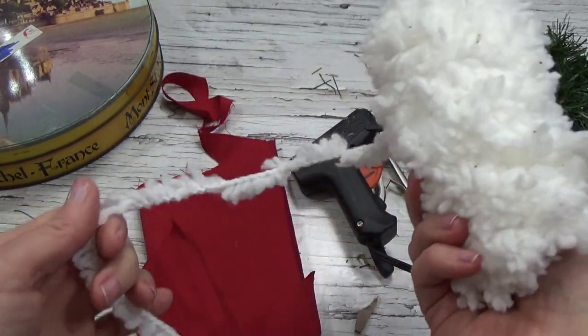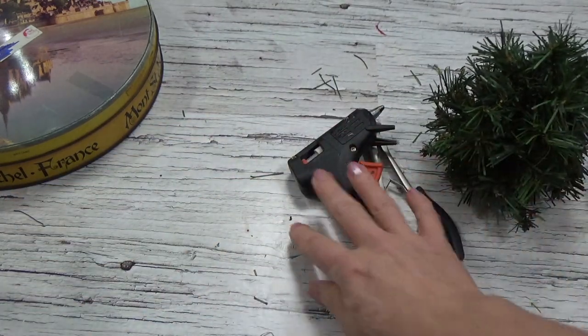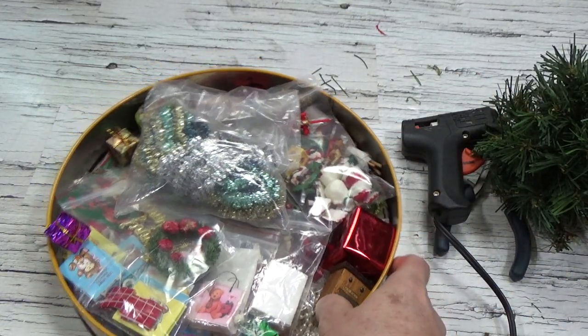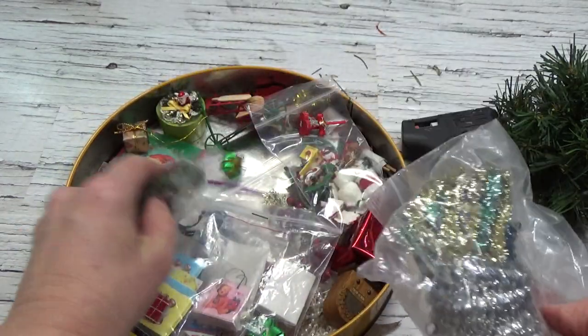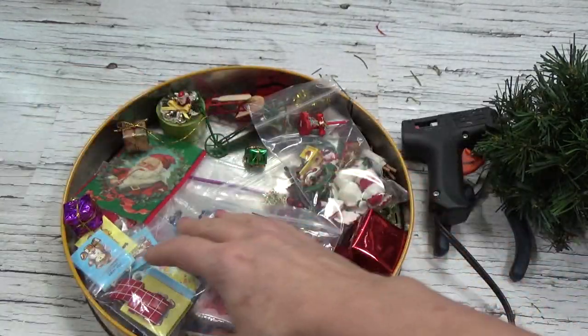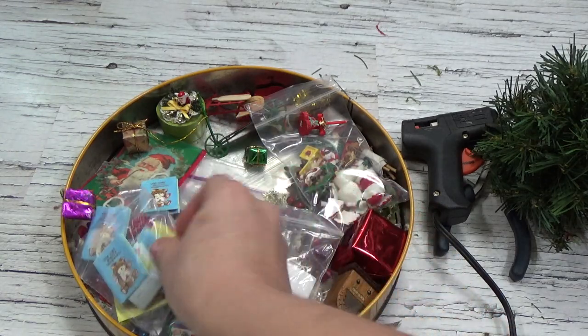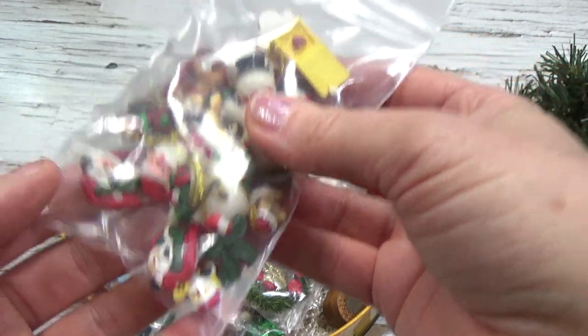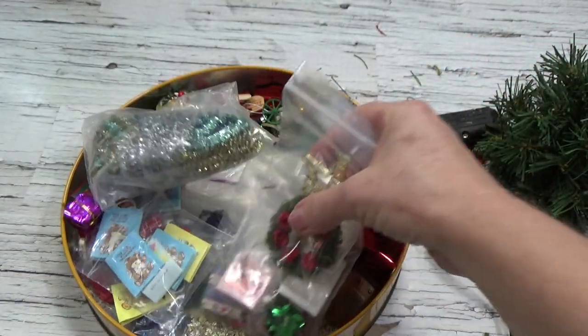I also used some red fabric, some yarn, hot glue, and some pliers to cut the branches. In here is a tin that my sister-in-law just gifted me, full of miniature Christmas stuff. I don't know where she got any of these things — some of them are quite old. There are little miniature plastic decorations and I'm going to use some of this stuff to decorate the tree.